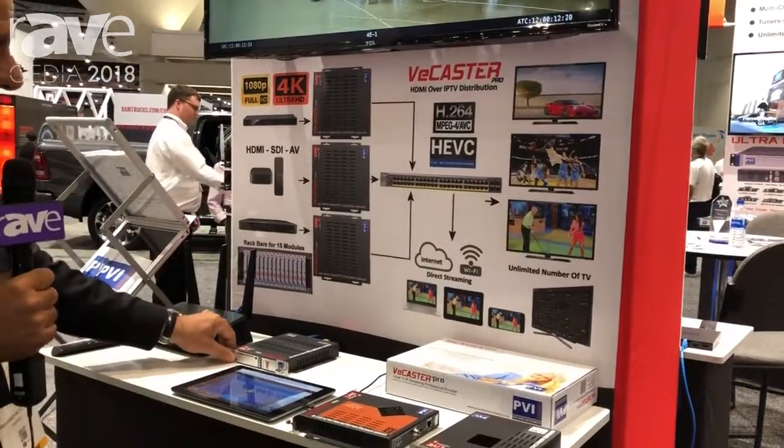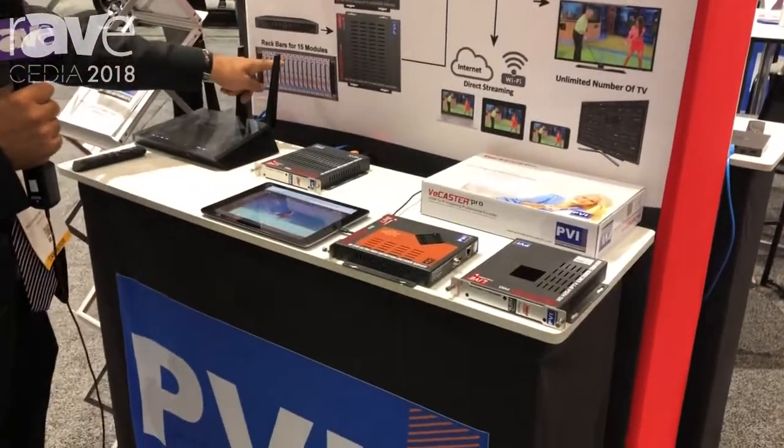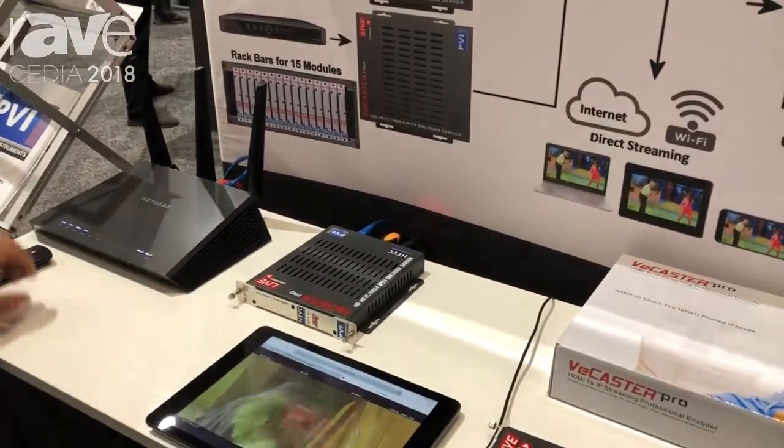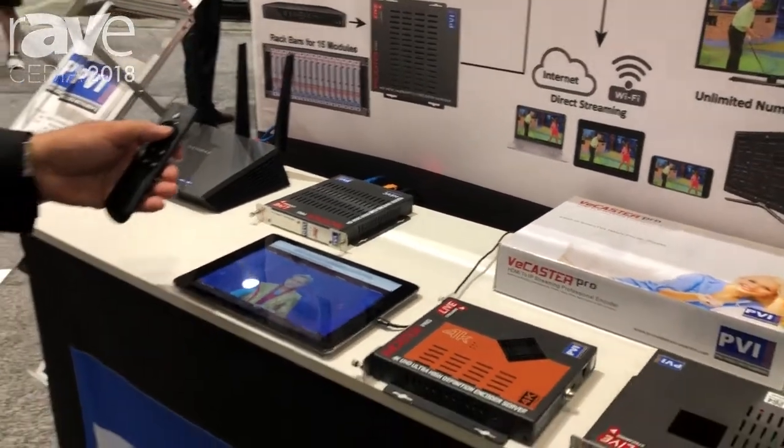The modules are available in 4K and HD. You can add as many modules as you want in a cluster, so you can grow your distribution over IP as you want. And here I can show you the demonstration on a Firestick.